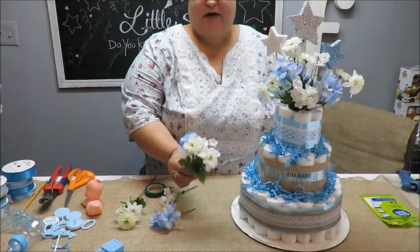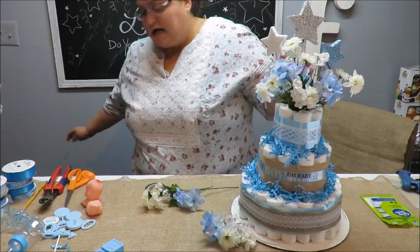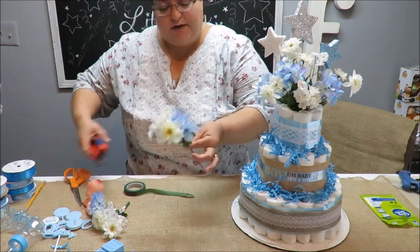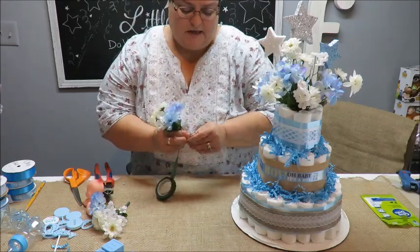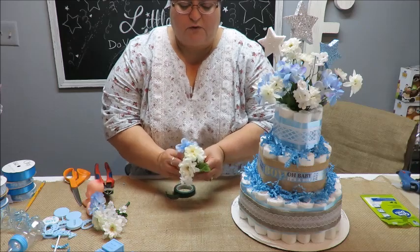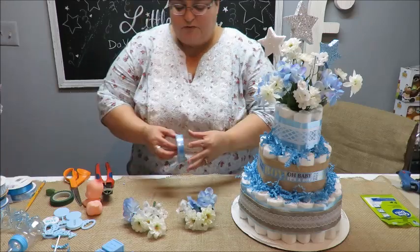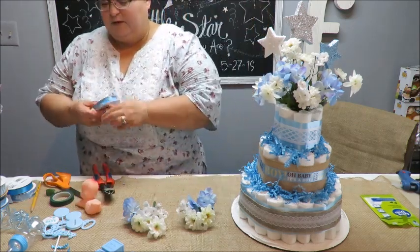I'll probably fix the bouquet a little better and add two more little stars. I decided to also put together three more flowers — one of each type I used in the main bouquet — into a smaller bundle for the sides. I'm using floral tape, trimming the stems short, and bending the wires slightly to open them up. Then I'm adding some ribbon — this one that says 'It's a Boy' from the Dollar Tree.